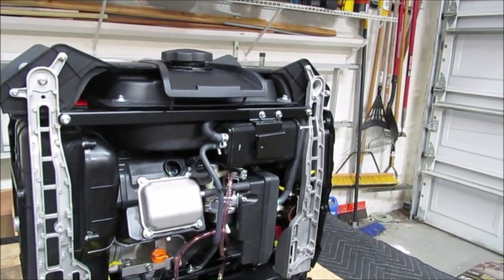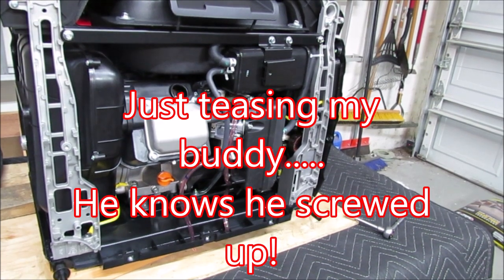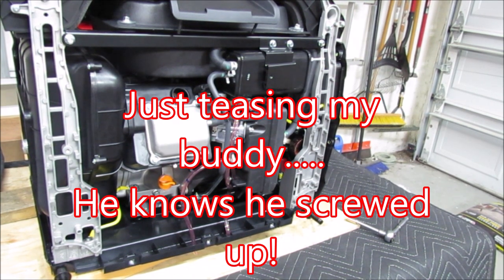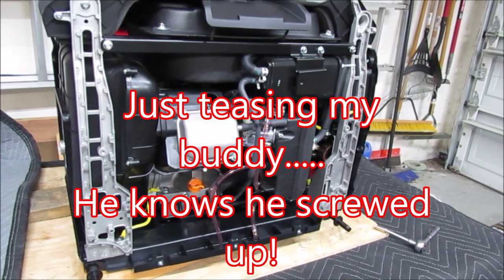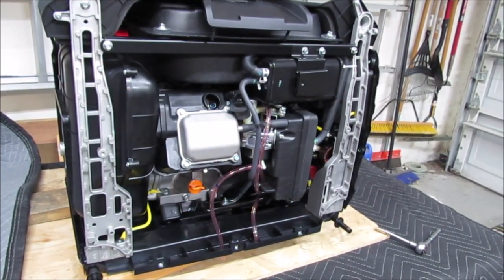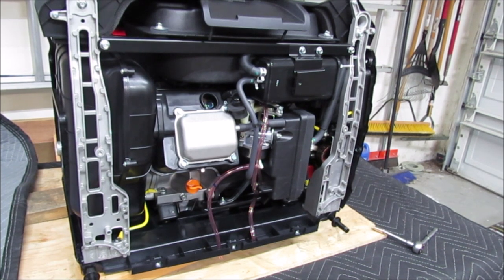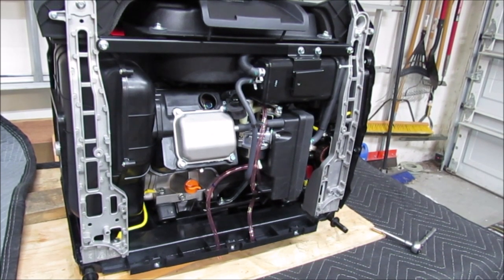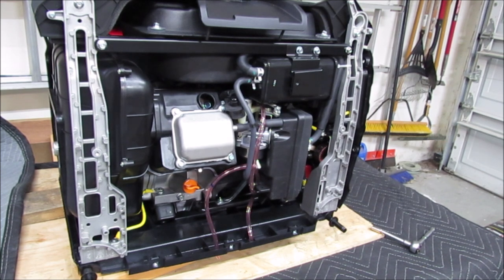Hello and welcome. If you're here, you're probably an unfortunate person like my friend who bought this generator well over a year ago. I was bugging him weekly to get it out of the box and start it up, and he never did. Sure enough, here we are over a year later, it's out of warranty. We needed it, it started up once, and we thought we had everything working.